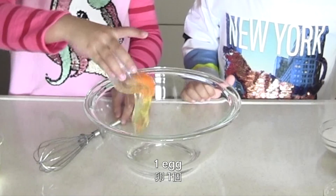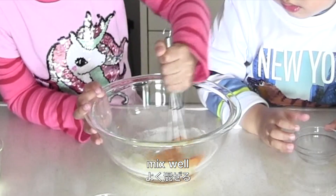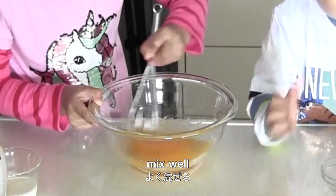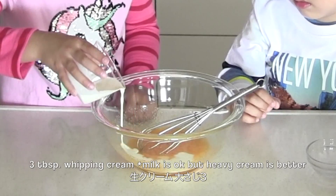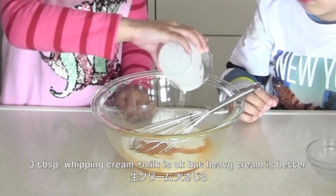You need 1 egg and 3 tablespoons of granulated sugar — mix well with a whisk. Add 1 tablespoon of honey and 3 tablespoons of whipping cream. Milk is okay, but heavy cream is better.